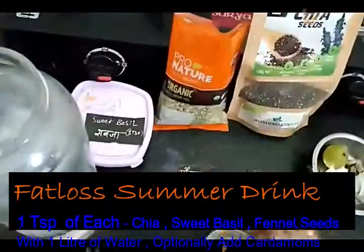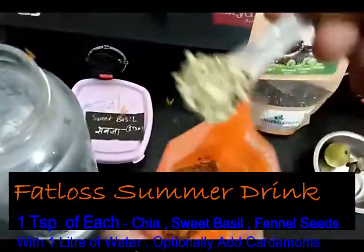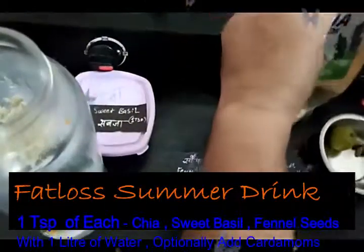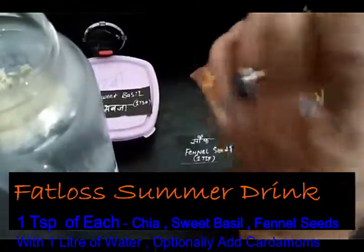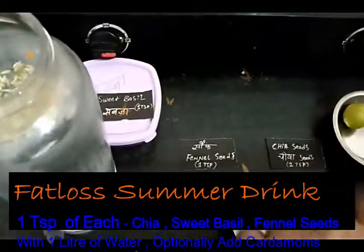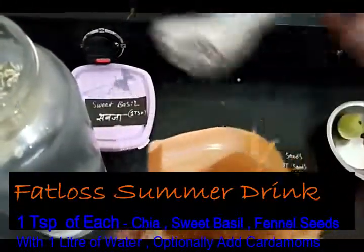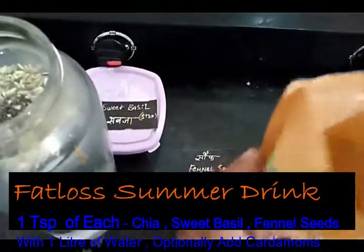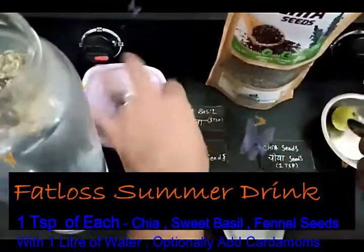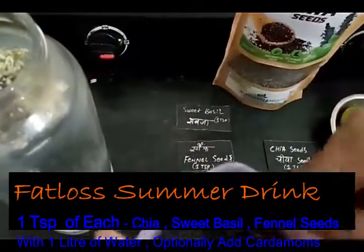Very simple — doing it right before you. In goes the fennel seed, then the chia seed — I love chia seeds, they are extremely beneficial for your health. Since I'm giving it to someone and it's almost half a liter, I'm putting in a bit more. And then goes your sabja, which is your sweet basil.